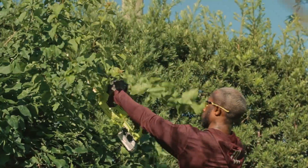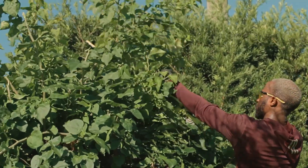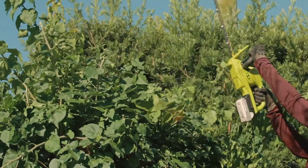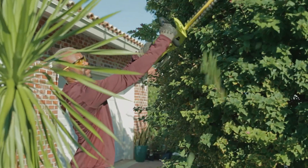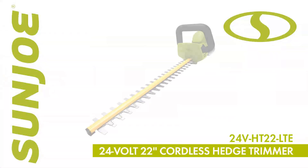Every Sunjo series trimmer comes backed by a complete two-year warranty for the continuous reliable performance you've come to expect season after season. So give your hedges clean-cut edges — cut the cord and go with Joe. 24V HT22 LTE, 24-volt 22-inch cordless hedge trimmer from Sunjo. Get equipped.